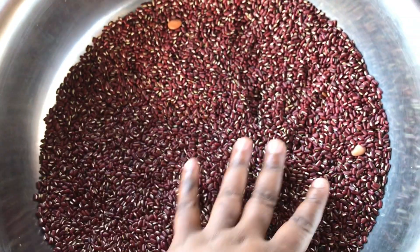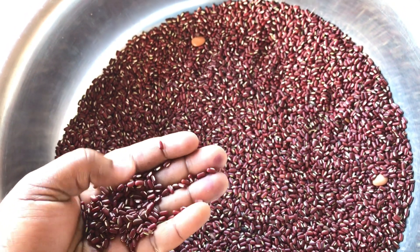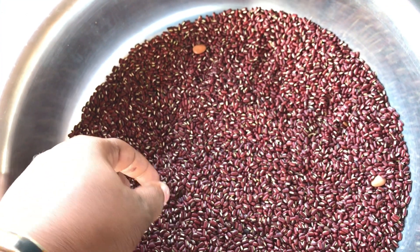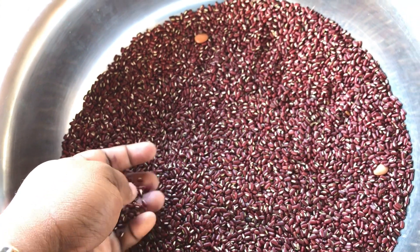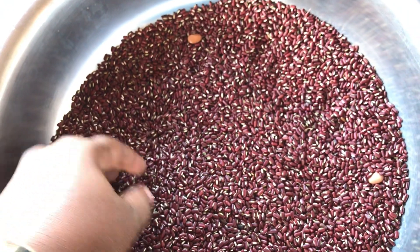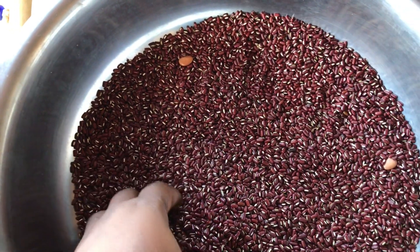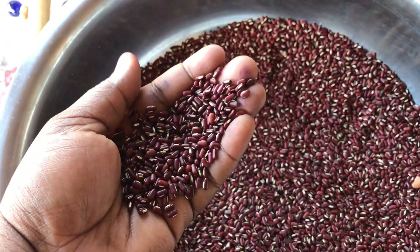Mr. Hamilton was telling me the best time of the year to plant these peas is in July — if you plant them any other time, they don't really put out any peas. So in July I'm going to plant up some of these peas. They also call these the Christmas peas because they tend to yield around Christmastime.